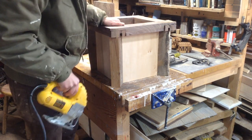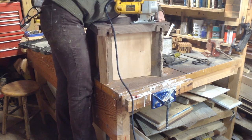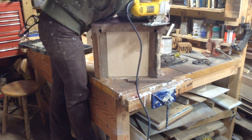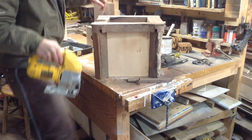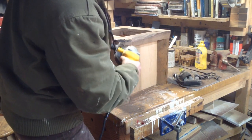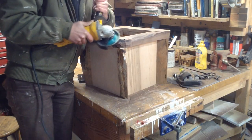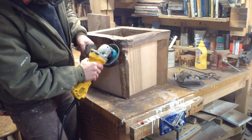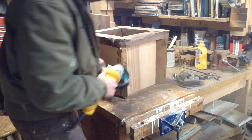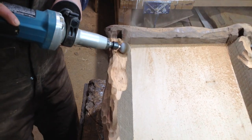I do a lot of rough carving with chainsaws, but this is a little too delicate for that. I have an abrasive disc for an angle grinder that I do a lot of my shaping with — there's no real rhyme or reason to this pattern, I'm just creating a soft curve on all of the pieces. The angle grinder can be a very dangerous tool but it's very versatile, and these discs really remove material quite quickly.